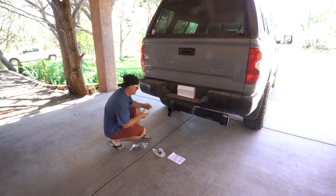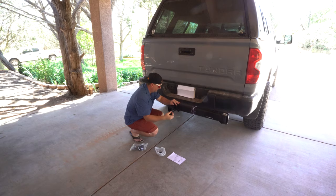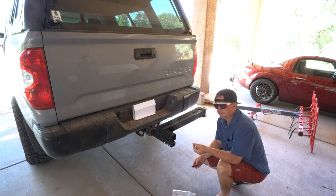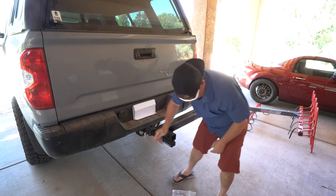Now we're going to lock it on and tighten this guy — it snugs everything up. Alright, now we're going to put the toggle clamp post on, it just threads right in here. Now we need to attach this lever that's going to help this open and swing away.